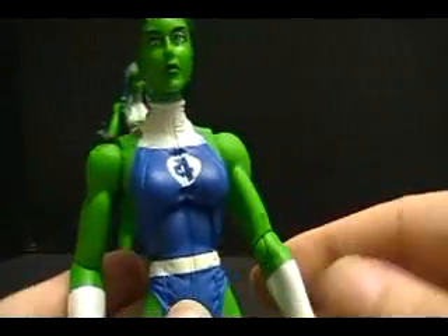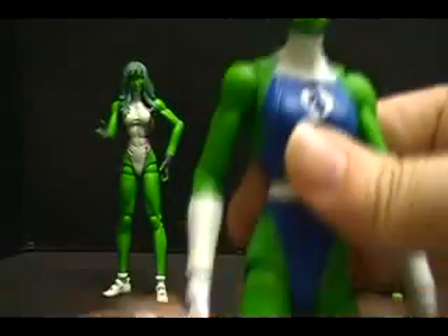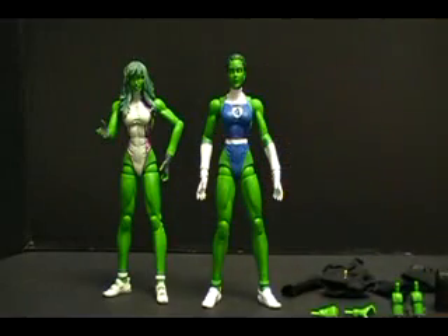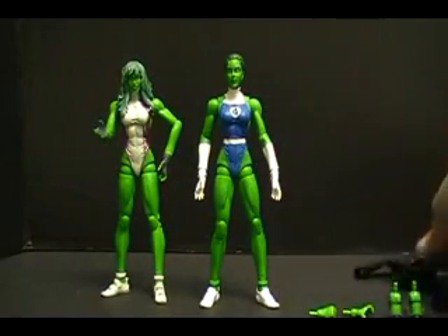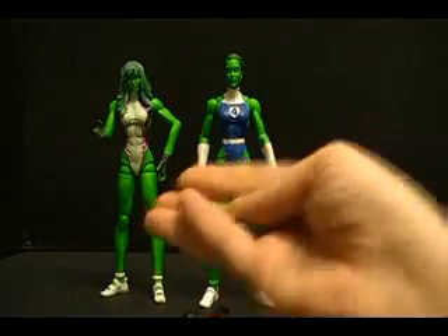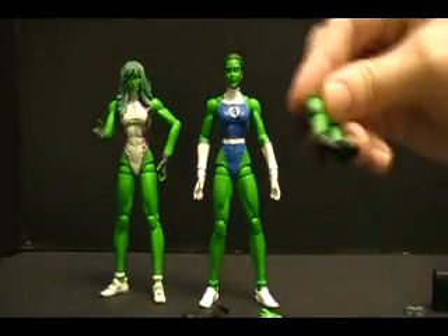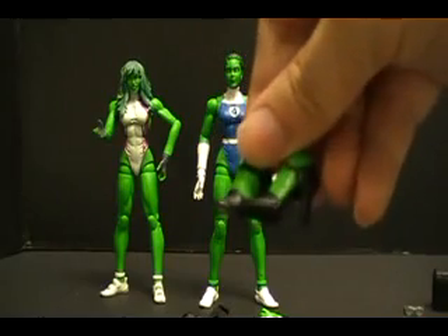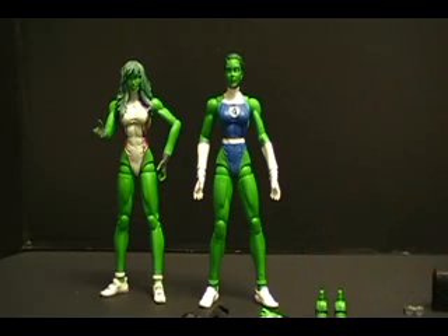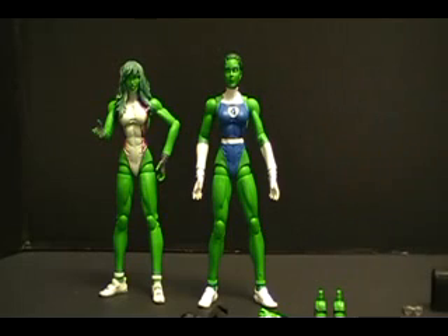Along with the She-Hulk, she did come with her jacket and skirt for making appearances in court, as well as an extra set of hands and a pair of high heels. I'm going to pause it for a moment, get her dressed for court, and see how she looks.